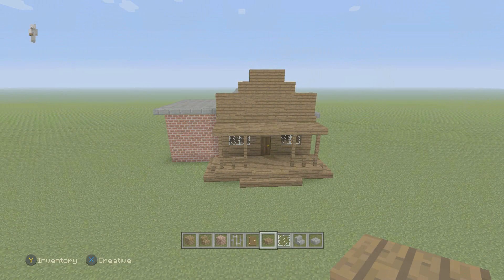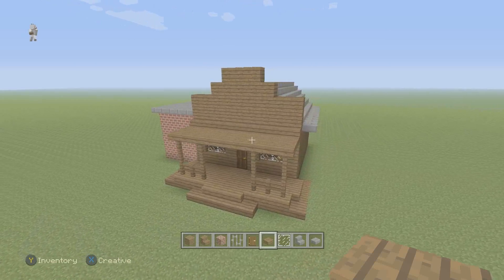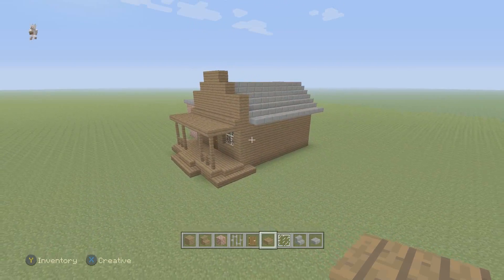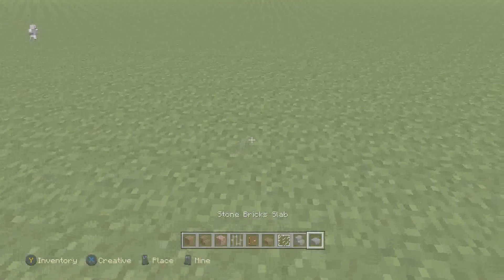Hey guys, Digis here and in this one I'm going to show you how to build this Western Yale Sheriff office. So no time to waste, let's start building this.